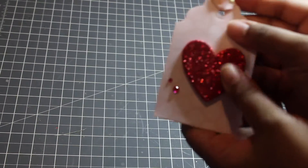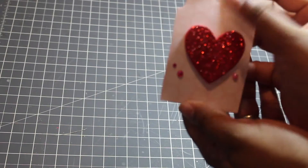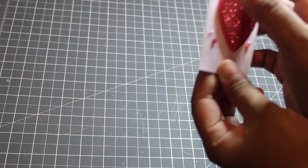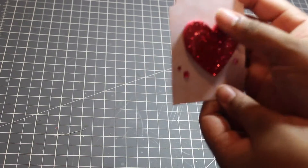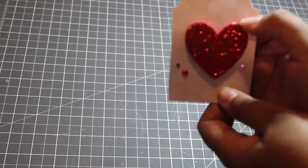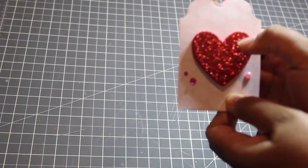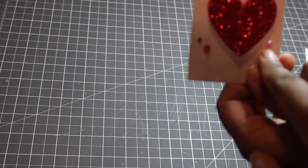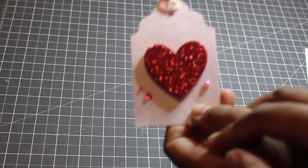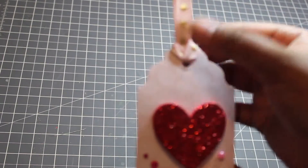For my tag, I used some of the paper from the collection, and it's backed with the 110 pound cardstock. This heart is from Walmart — it's a glitter foam heart, it's pretty thick. I used some pearls and gems from my stash, and I tied some ribbon on the top.